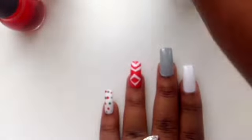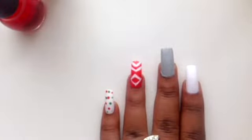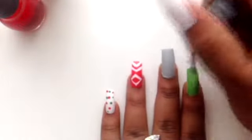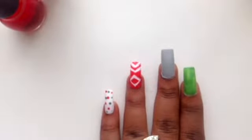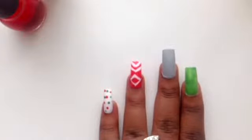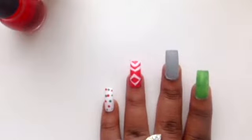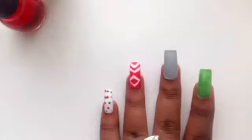Now moving on to the next nail — you can paint the next finger green. And what you will do next is come back to your pinky nail. Grab your black nail polish and we are going to go around those red and green circles with the black and make these leopard nails.